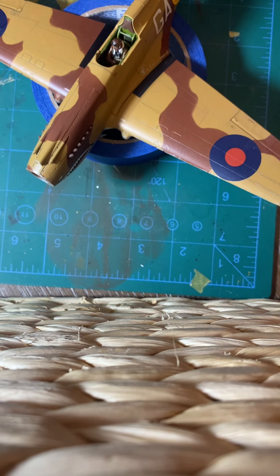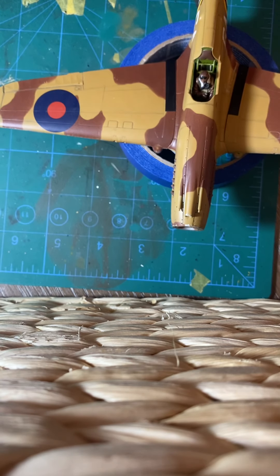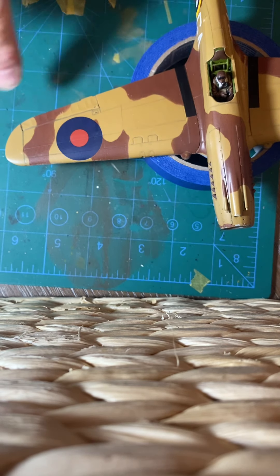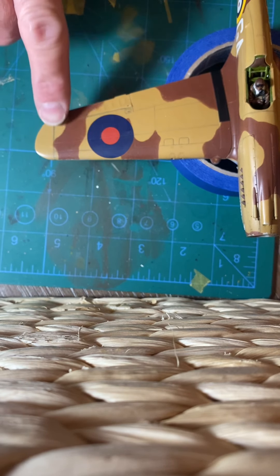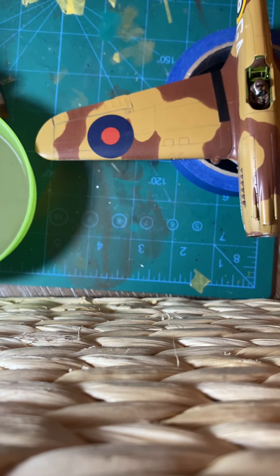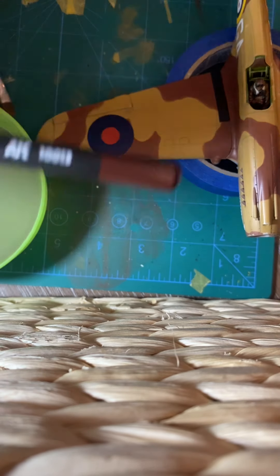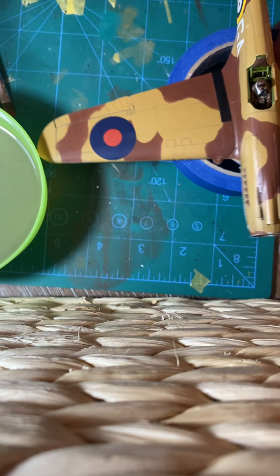Let's get back to these AK pencils. I'm not going to weather the entire wing because that would make this video unbelievably long. I'm just going to weather a portion of the wing — this outboard portion just outside of the roundel — to give you guys an idea of how these pencils are used. I'm going to start with the dark rust, starting with the darker colors and working my way out to the lighter colors.